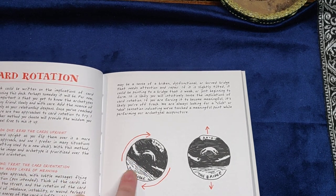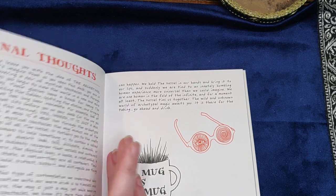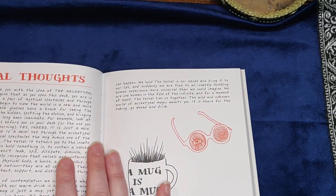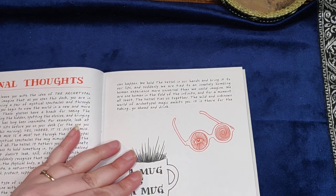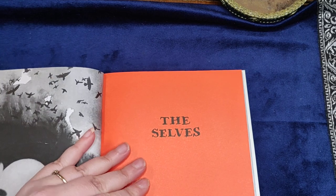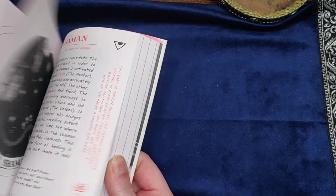It talks about card rotations and what they mean when cards come out — if you do that kind of thing and want to read them upside down, sideways, or whatever — and some final thoughts before it goes into each of the individual cards.